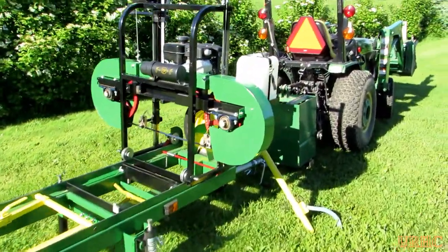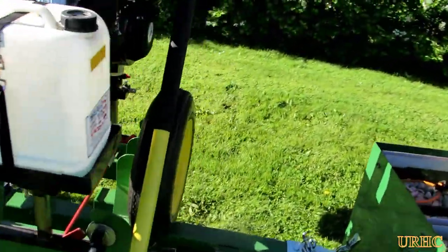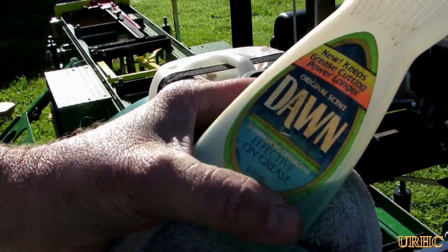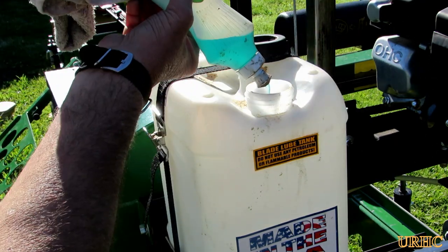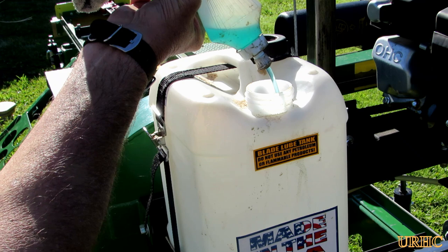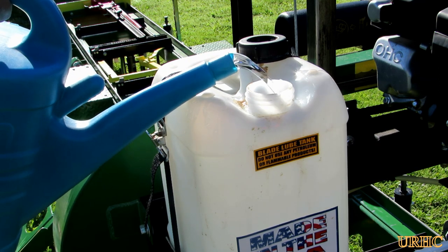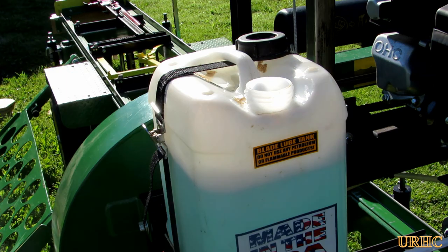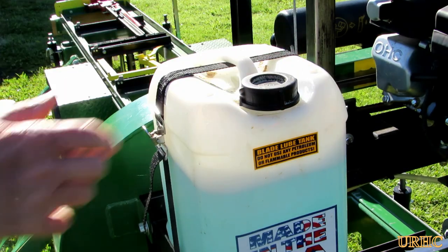The next day it stopped raining finally, and the garden's too muddy to do anything, so I pulled the mill out and set it up — pretty easy job, just level it up. Then I had to fill up the lube tank. I ran out of Cascade so I decided to use some Dawn dish soap with water this time. It seems to work just about as good — Cascade works a little better, but I just put a good squeeze of Dawn in there and filled the rest of the tank about three-quarters with water. Put the cap on to keep sawdust out and it's ready to go.